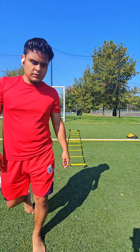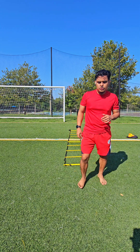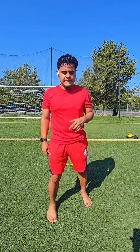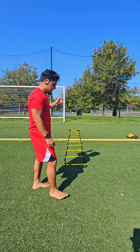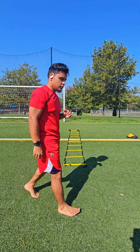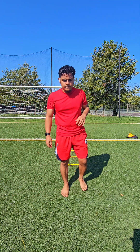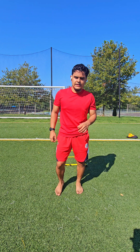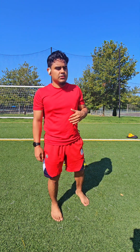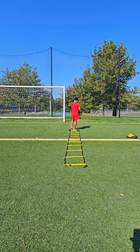For the speed ladder, we're going to start with a simple two feet in, two feet out — front and back. Then we'll go into the side in and out, two feet in, two feet out sideways. After that we'll jump into two feet in, pause with one leg, hold that weight down on one leg, then go to the other side — front and back — and then switch to the other side.